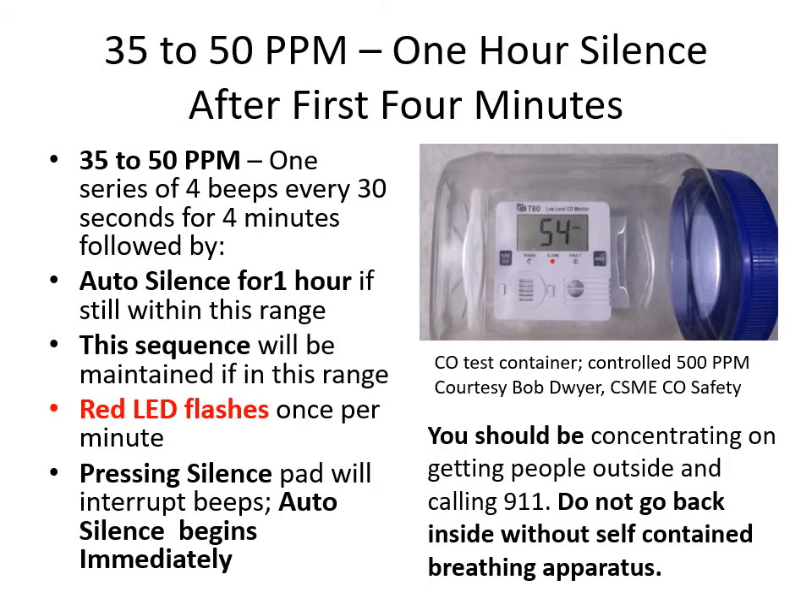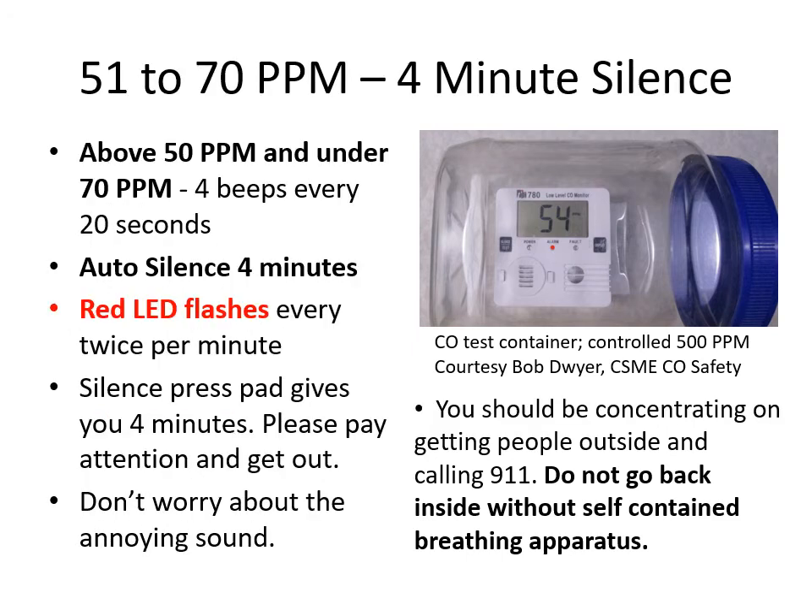The next alarm range is 35 to 50 ppm with a one-hour silence. At 35 to 50 ppm there'll be one series of four beeps every 30 seconds for four minutes, followed by an auto silence for one hour. The red LED flashes once per minute. Pressing silence interrupts beeps and begins the one-hour auto silence immediately. You should be concentrating on getting people outside and calling 9-1-1 — do not go back inside without self-contained breathing apparatus. Fire departments are putting their breathing apparatus on anywhere from 10 to 35 ppm, certainly before 50 ppm.